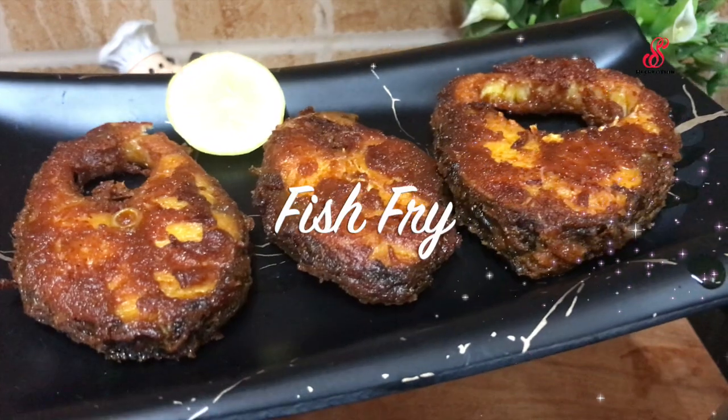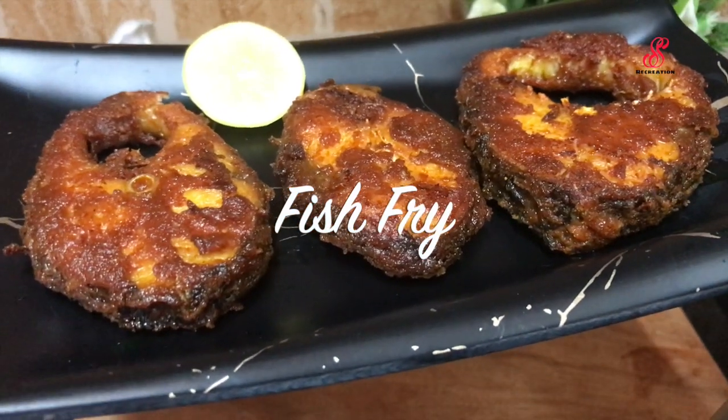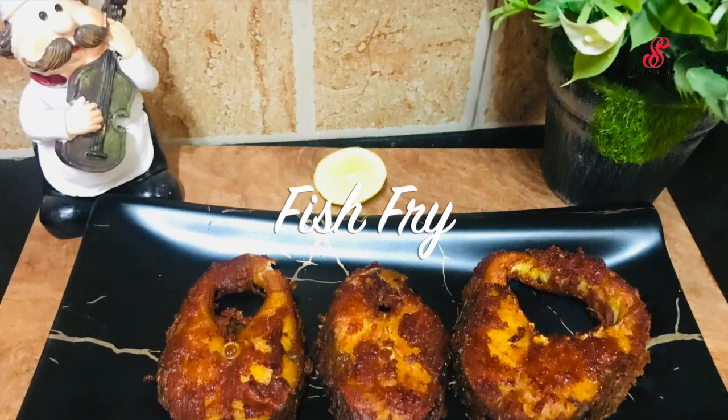Hello friends, welcome to SOS Recreation. How are you today? Today we will show you a simple fish fry. Let's show you the video.